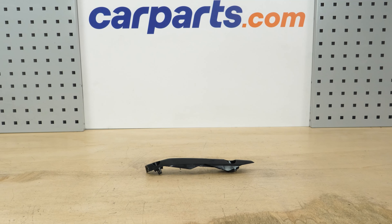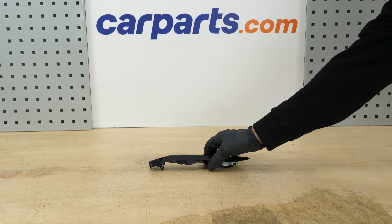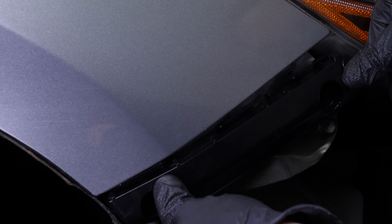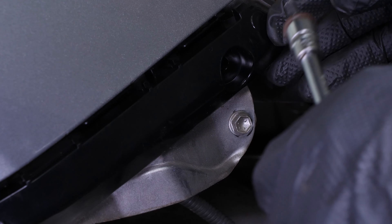You can order the front bumper cover retainers used in the video on carparts.com via the link in the description. Put the new bumper cover retainer in place, then clip it into its slot. Then re-tighten the retaining bolt.